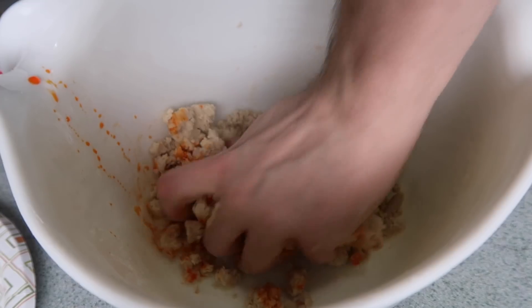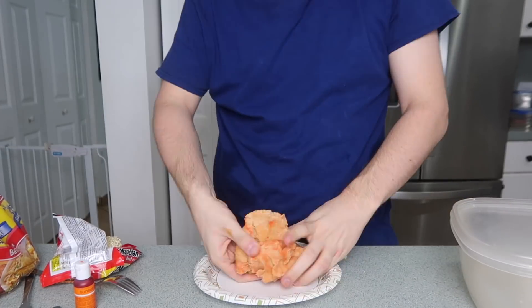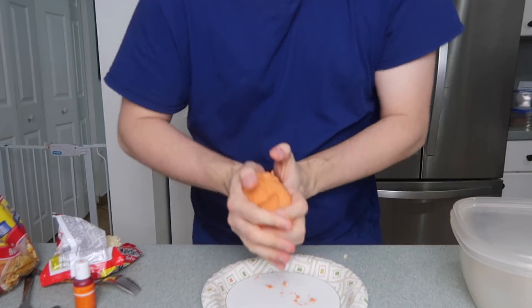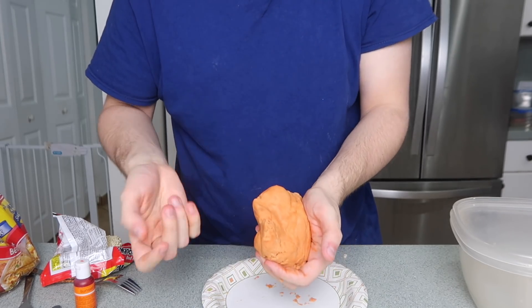I'm going in with my hands again — I don't care. I think this is pretty much as mixed as it's gonna get for now. It's a little swirly, but that's okay.